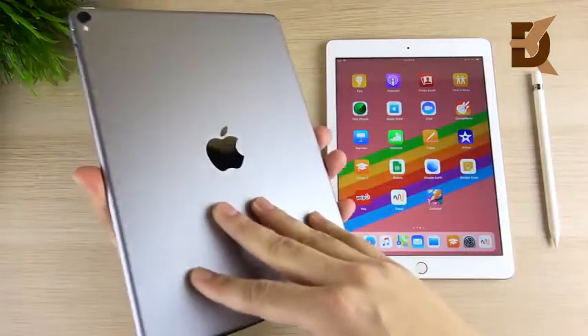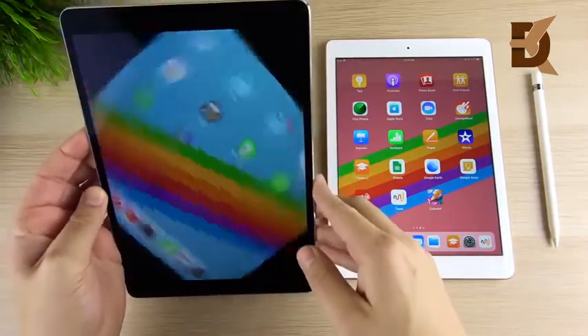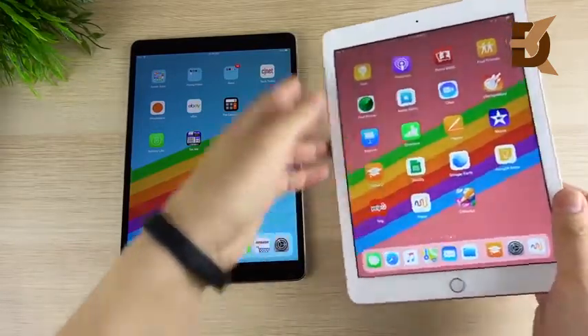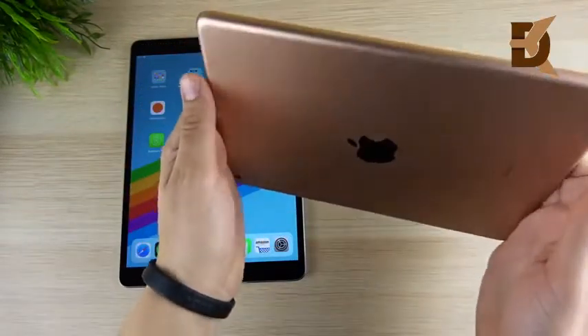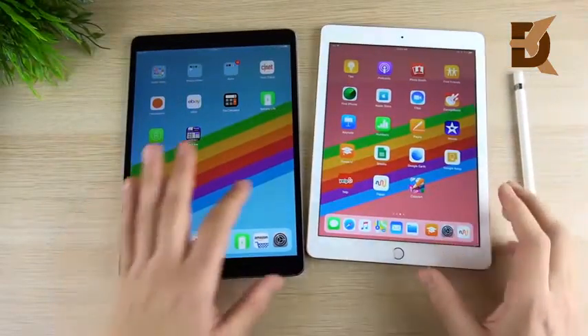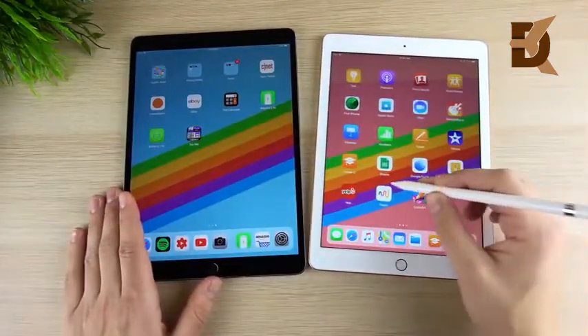iPad Pro 10.5 versus the new iPad from 2018 comparison video. The reason I'm making this video is because some people are probably thinking about should I get the 10.5 or should I just go with the cheaper 2018 model that just came out with Apple Pencil support, bringing it more in line with the iPad 10.5 because it does do some pro features now.